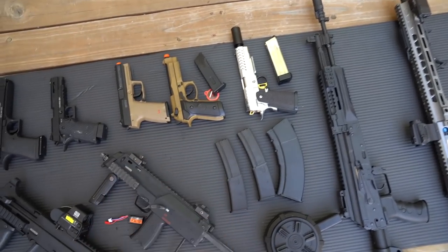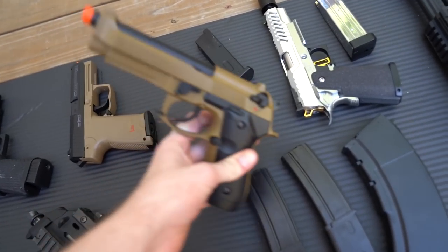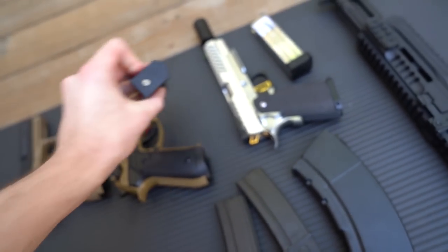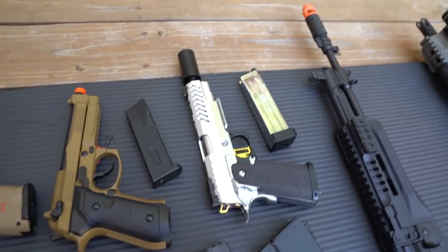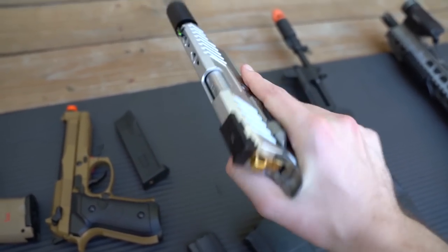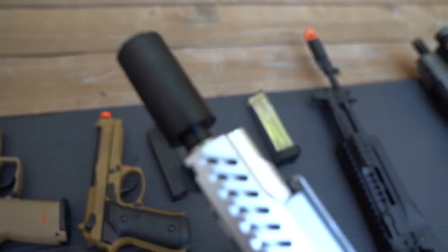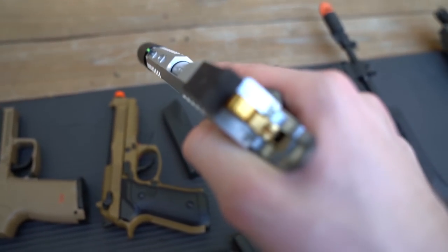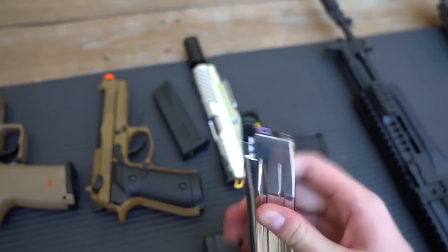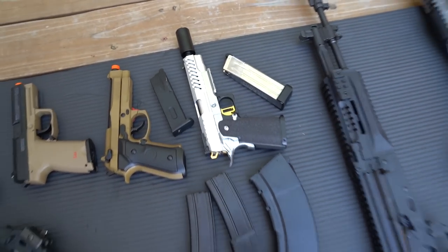Circling back to the gas blowback pistols - this one I'm not sure of the brand but it's an M9 style gun powered by a gas blowback magazine. The next one I just did a video on - I took a stock Tokyo Marui Hi-Capa and spiced it up. I've got grip tape on there, most of the internals are upgraded, there's a tracer unit on the end, the slide and sights are upgraded. It shoots really well and has a cool upgraded silver magazine. This is obviously my favorite pistol and I can't wait to play with it after quarantine.